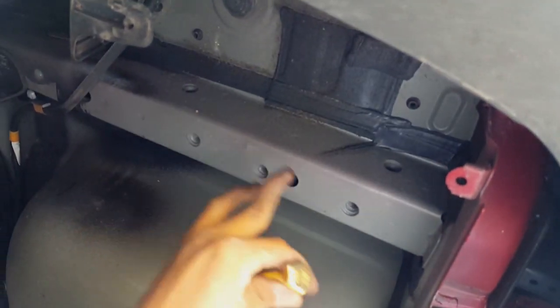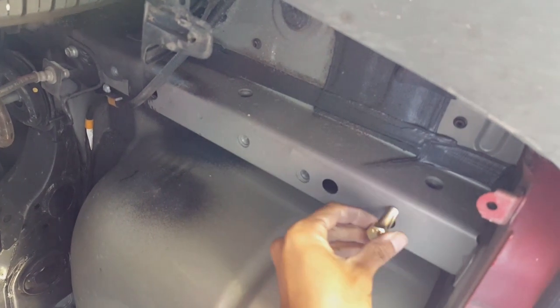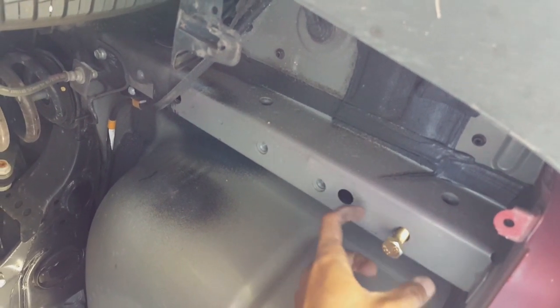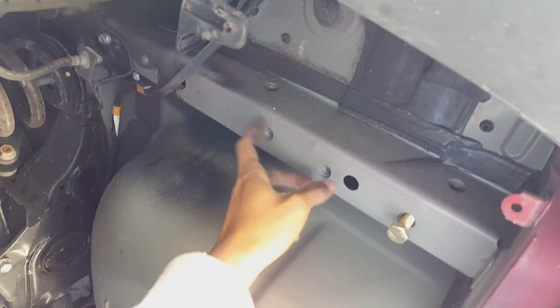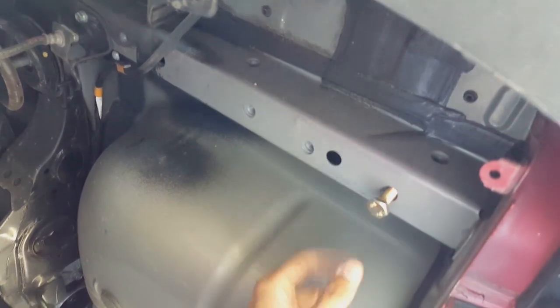Remove the two bolts — those came with the Curt kit. The cable tip goes in first so you can get inside. Two bolts like this. They recommend you use a wire brush on the thread, but if you don't have it, it's all right.